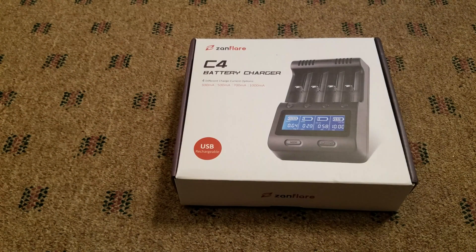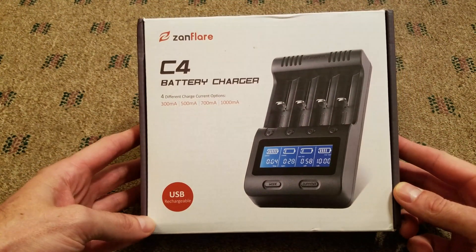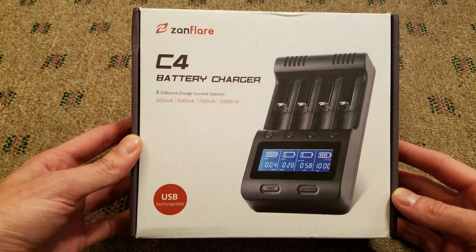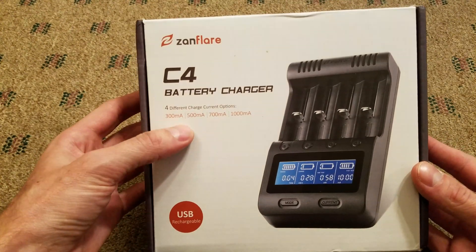Hey guys, today we're going to be talking about the Xanflare C4 battery charger. I don't know a whole lot about this charger — it showed up on Amazon about a week ago with a coupon for 40% off, so it was $17.99 after the coupon with free shipping. I thought I'd buy one and check it out. I believe it's comparable to the Lido Kawa.